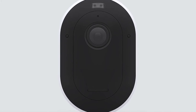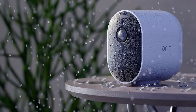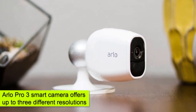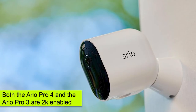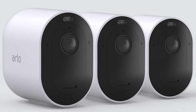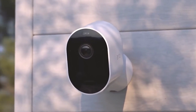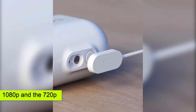The Arlo Pro 4 is also a bit complicated to use — for the 2K mode to work, you will require a specific type of smart hub. The Arlo Pro 3 smart camera will seamlessly offer you up to three different resolutions without needing the Pro smart hub or the Ultra smart hub. Both cameras are 2K enabled, but with the Pro 3, you won't easily achieve 2K resolution unless you have the Pro 3 smart hub or the Ultra smart hub. Other resolutions — 1080p and 720p — are provided without much effort.